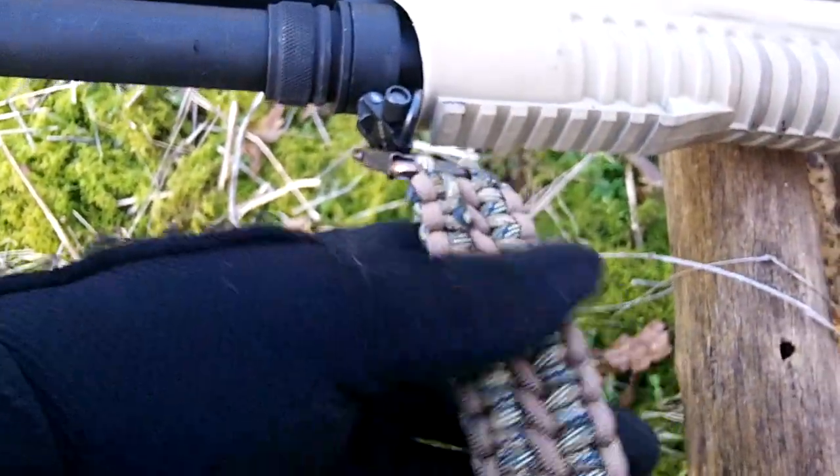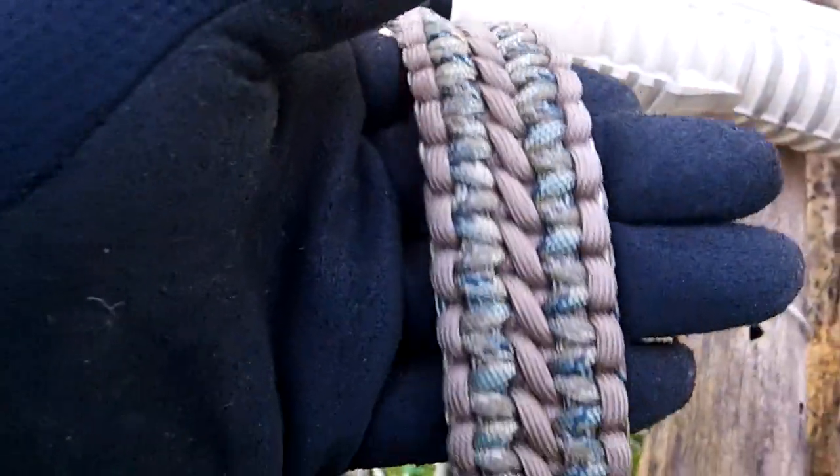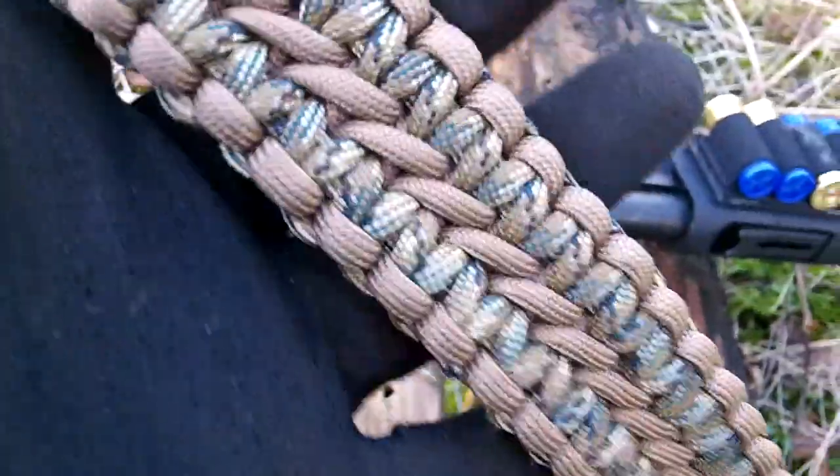Hi guys, back again. Just wanted to show this off as well. This is a paracord lanyard — it's a paracord sling that I made.